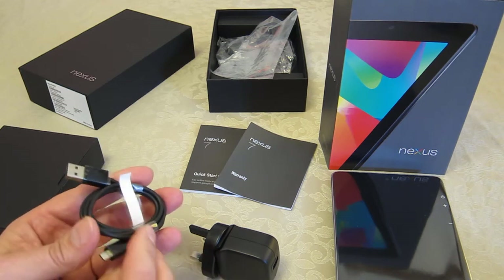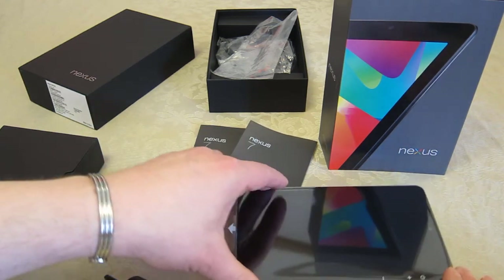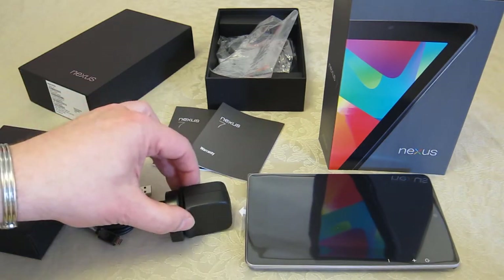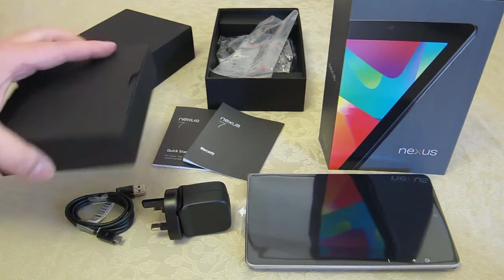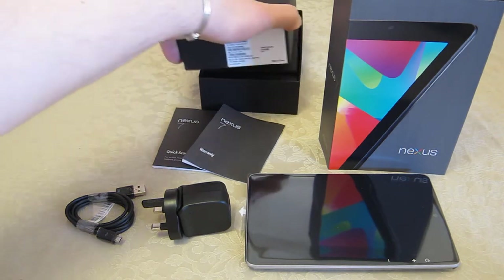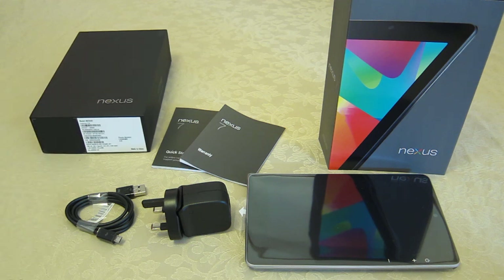So here you have all the parts inside the box: you've got the tablet itself, the power adapter which came in two parts, and the necessary USB lead. The small accessory box was inside the larger base box, which I can now pop away to tidy up. And there we have all the parts inside the box.